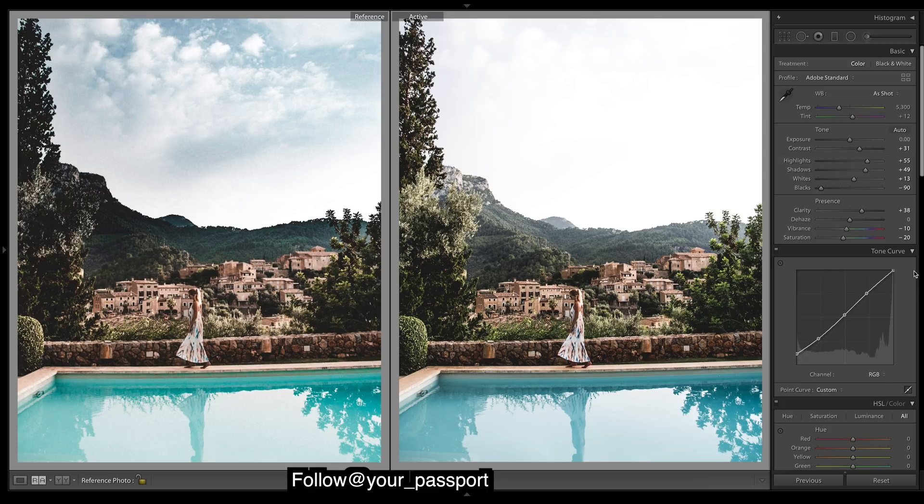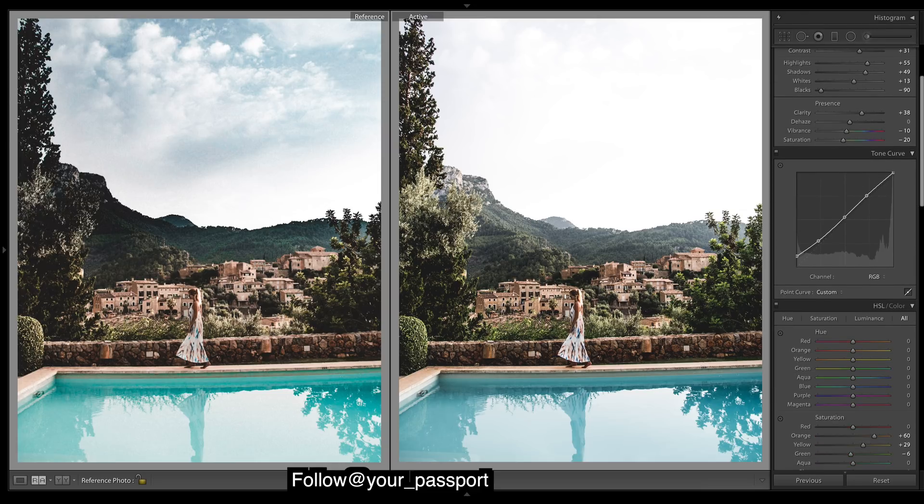Okay so that's the curve — just bring up those shadows a bit, and definitely bringing up those blacks quite a bit. Then keeping the mid-tones about the same, not bringing them up too much, not bringing up the highlights too much, because I want to keep a little bit of flatness to the look.